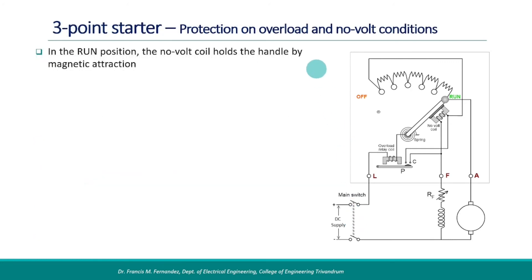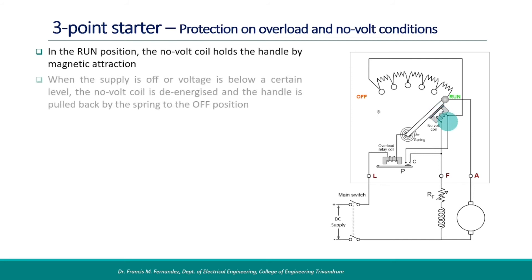Next, we shall see the protective mechanism in the three-point starter. In the run position, the no-volt coil holds the handle by magnetic attraction. When the power supply is off or the voltage is below a certain level, the no-volt coil is de-energized and the handle is pulled back by the spring to the off position. This is a protective mechanism to ensure that the motor does not start unintended when the power supply resumes. It also avoids the danger of starting the motor without starting resistance on return of power.